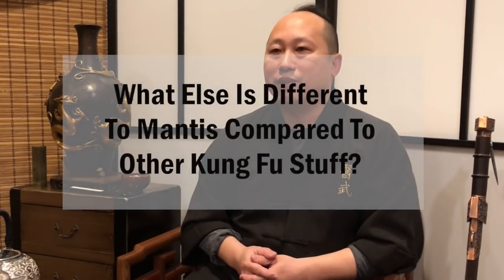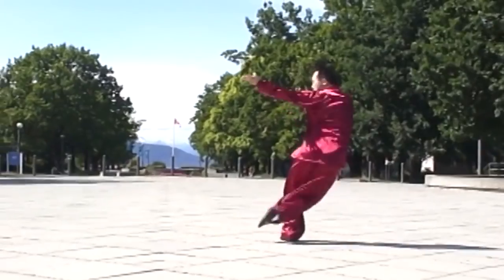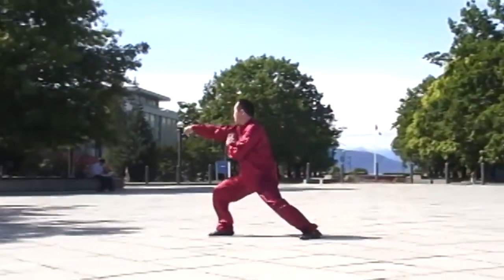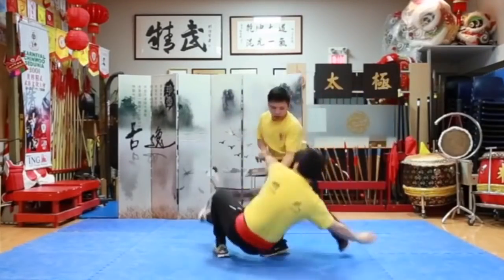Praying Mantis is combined from different styles of Chinese martial arts, so when you practice you feel it's very fun. It includes striking, kicking, long-distance resistance, wrestling, and joint locking. There's lots to learn.